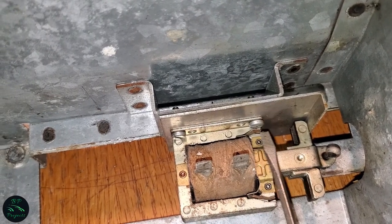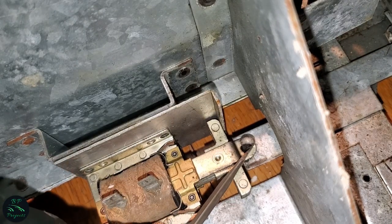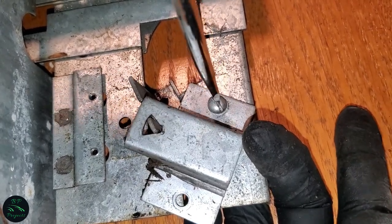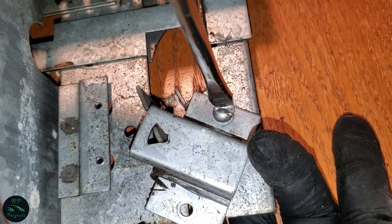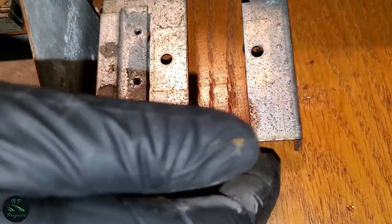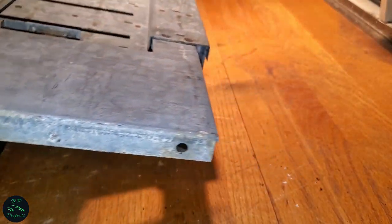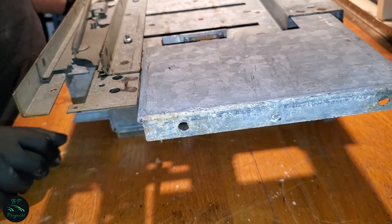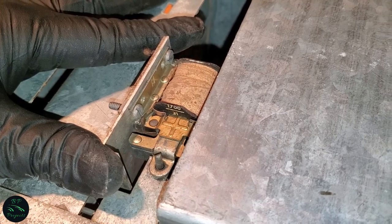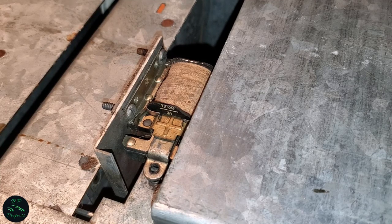There are four screws holding the solenoid on. The front two screws came out very easily. There is also a cotter pin and a shaft being held on as well. We need to remove them so we can fully remove the solenoid. Now that the cotter pin is removed, next we are going to remove these horribly placed rear screws.